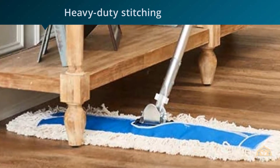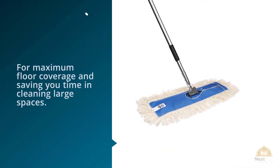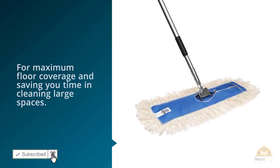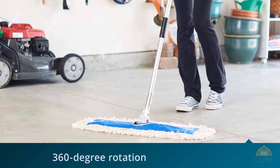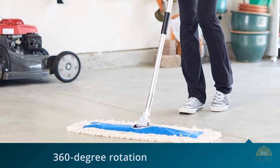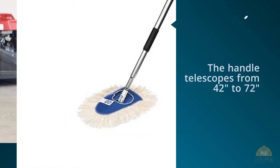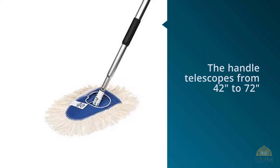The mop head is a solid two feet wide, allowing for maximum floor coverage and saving you time in cleaning large spaces. 360-degree rotation means that even though the mop head is large, you can rotate it to fit into narrower spaces. The handle telescopes from 42 inches to 72 inches, allowing you to reach under furniture and adjust the mop length to your ideal comfort.